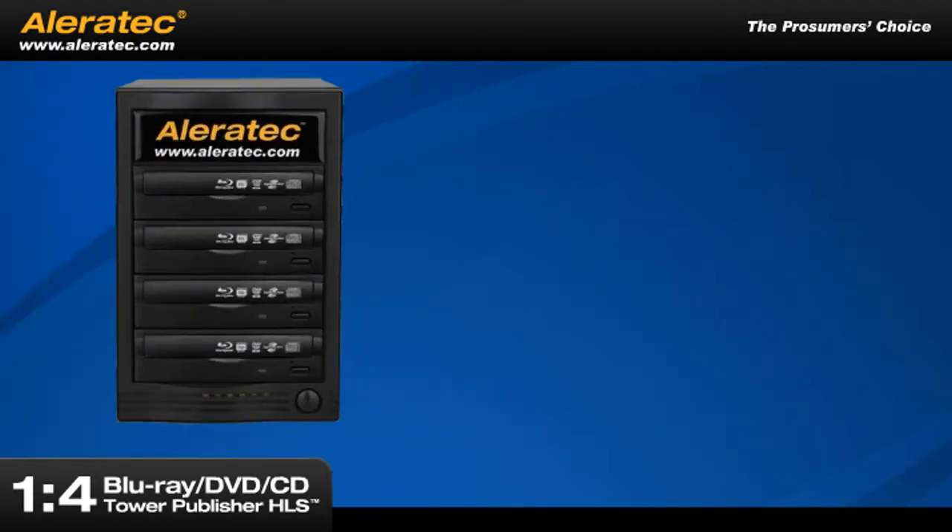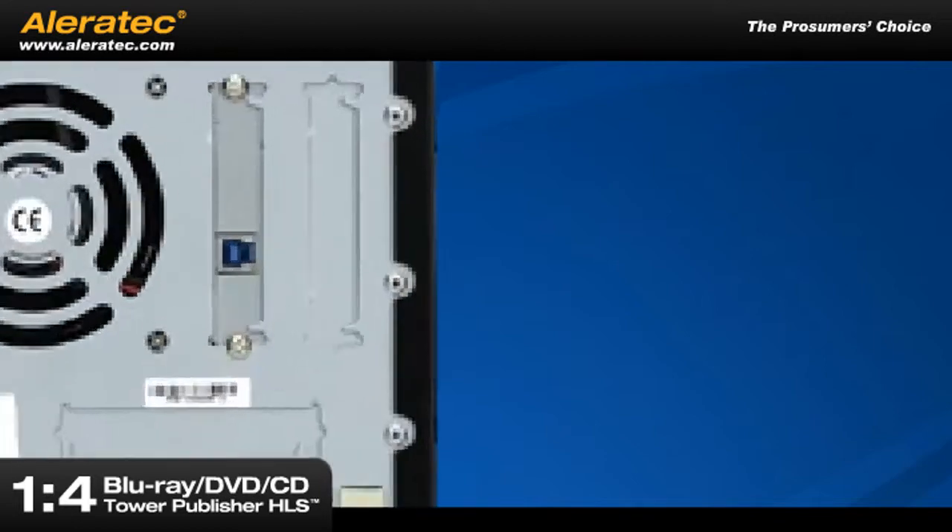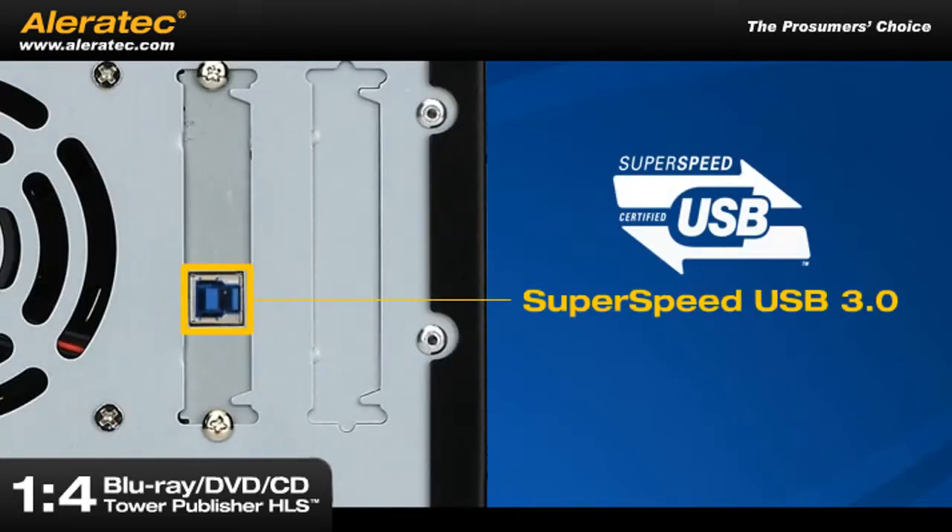To optimize speed, this fourth-generation model uses the enhanced SuperSpeed USB 3.0.